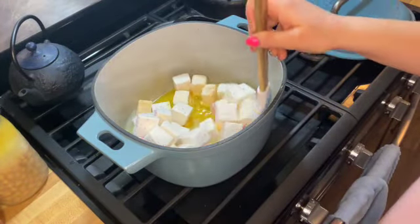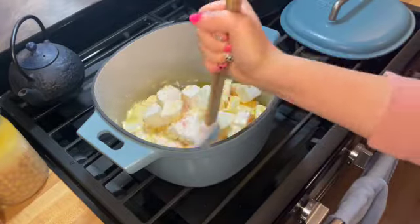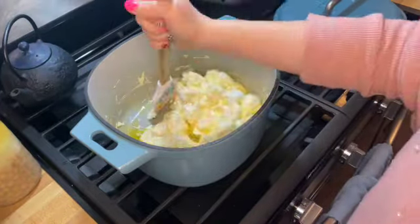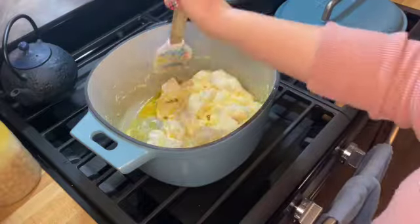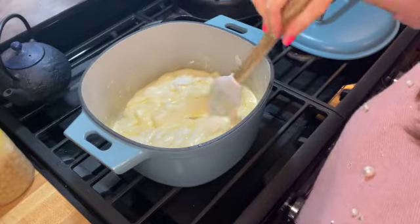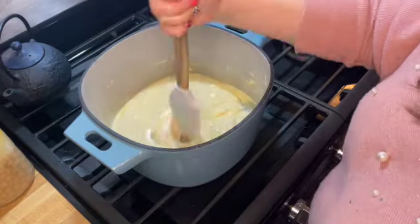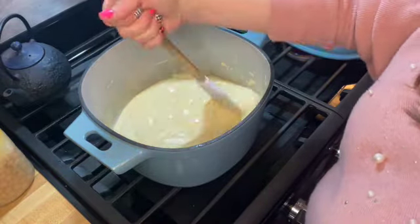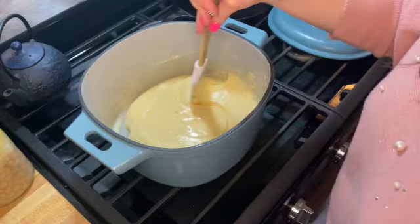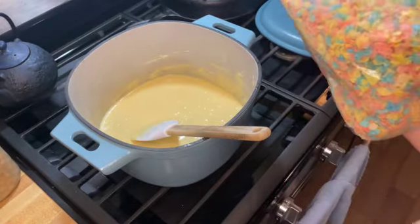Stir this until the marshmallows are completely melted down and the mixture becomes smooth with no more pieces of marshmallow. The consistency should look about like this. Once you have the right consistency, go ahead and turn off the burner, then pour in your rice crispy cereal.